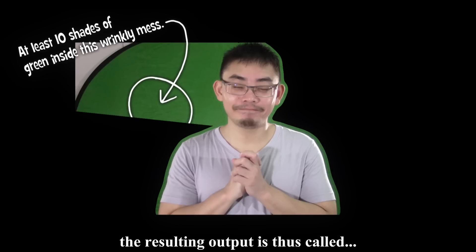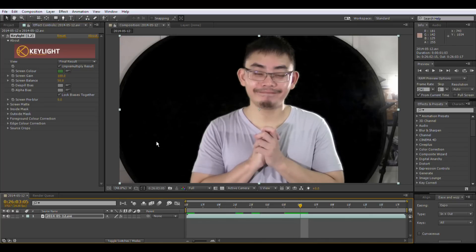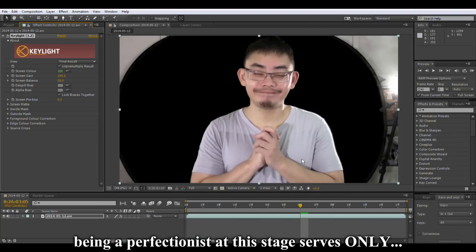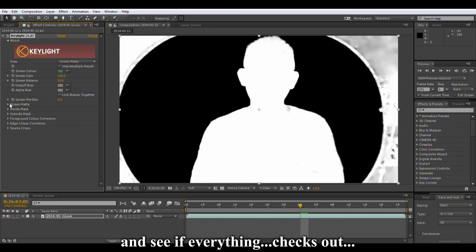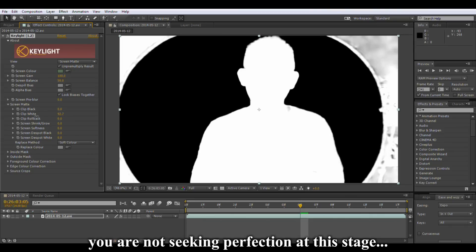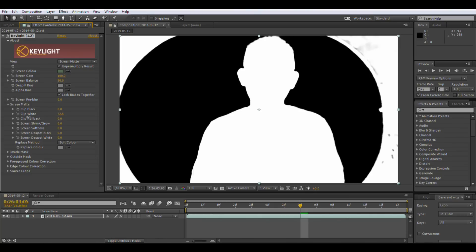The resulting output is thus called the garbage mat. It goes like this: apply Keylight to your video, pick a green for the screen color, then proceed to adjust the green manually until all the greens are killed. Accuracy is not important here — being a perfectionist at this stage serves only to waste your time. Now choose screen mat under view and see if everything checks out. Most likely you will have to adjust the clip white parameter to make sure that all opaque areas are white. Remember, you are not seeking perfection at this stage. The only thing you need to take care of is that the mat does not cut into your body excessively. A little bit is fine — it's a garbage mat, so chillax.